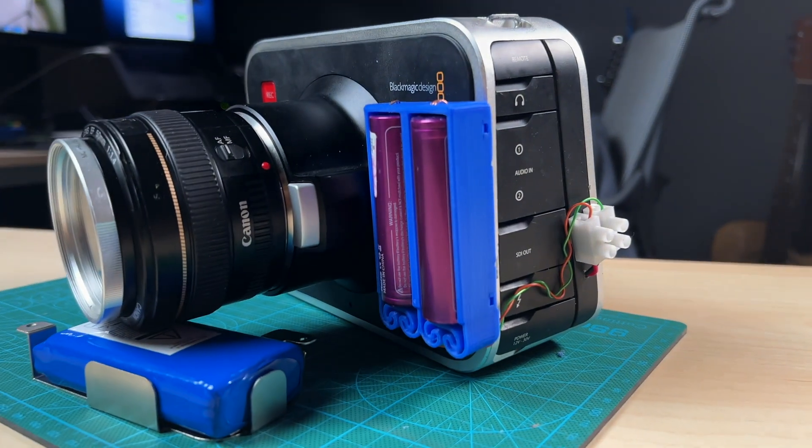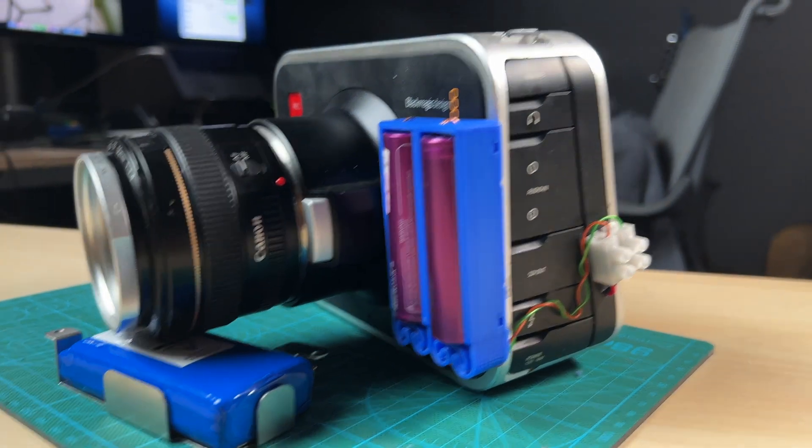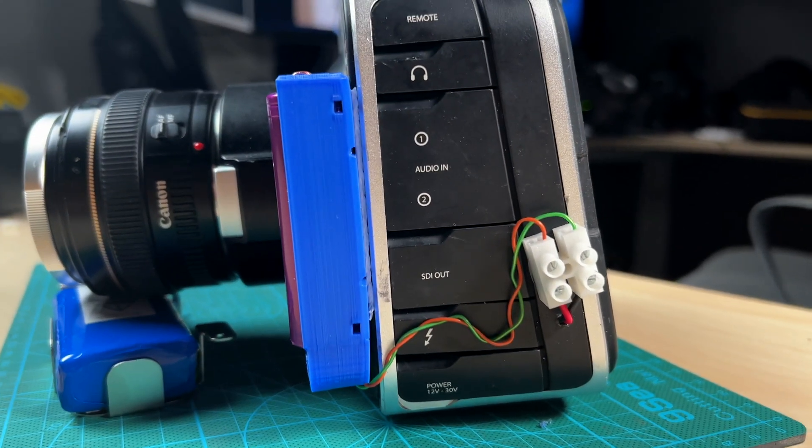Hey, I'm back! Guess what — it actually worked. I've been working on this camera modification for the last two weekends, and this is how the camera looks like now.